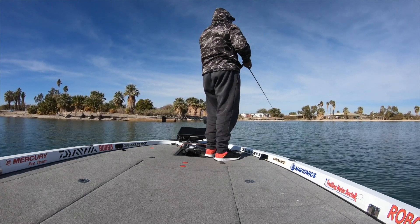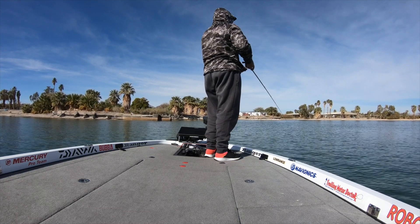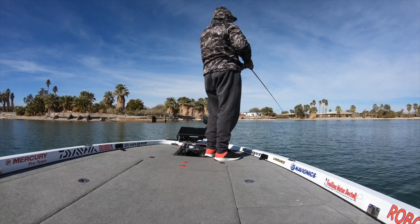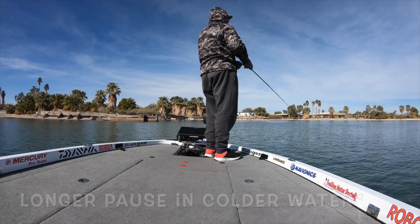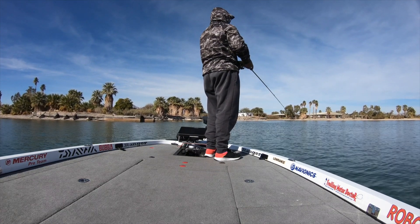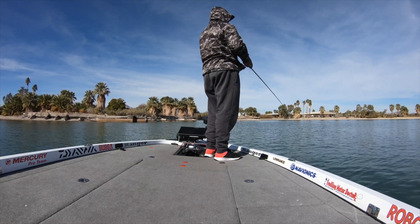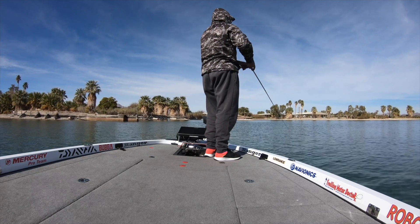When you snap your rod tip, you want to do this keeping slack in your line — you only want to use your reel to pick up that slack. Usually if you're fishing cold water, you want to have a longer pause in between those snaps. It's always a good idea to vary your cadence and your retrieve speed, even in the wintertime when the water's cold. Sometimes bass want to chase something fast.